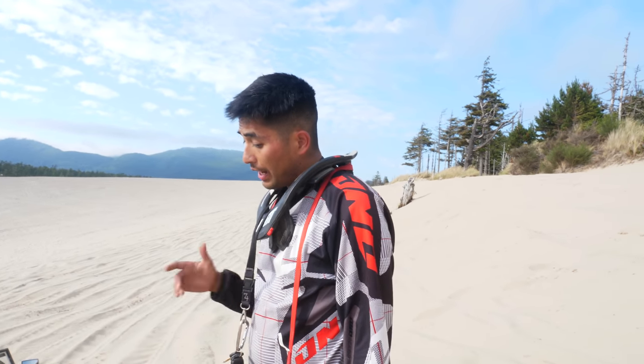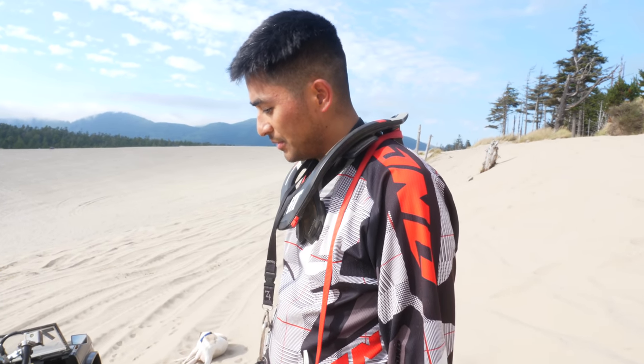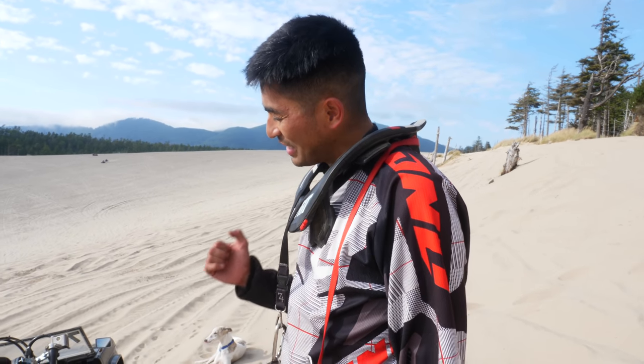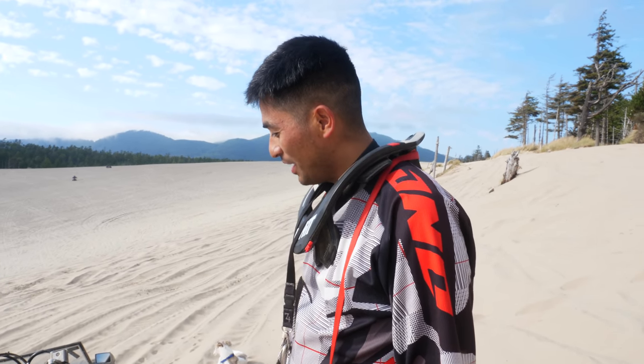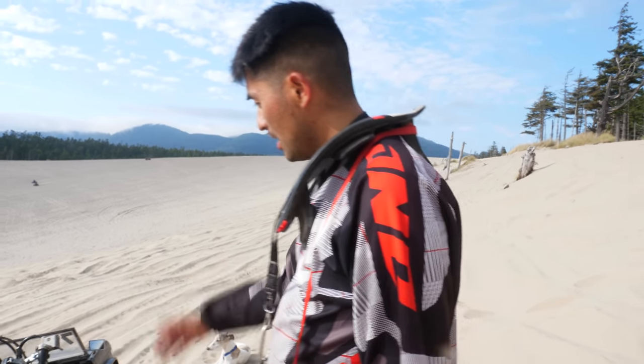I got really lucky because I actually bought the quad from an RV dealership in Bend, Oregon. I got it for $2,800. I felt guilty for cutting it, but after seeing all your guys's videos I thought I had to do it. And honestly, you're having more fun on this than on a regular quad — that's what matters. This is way better.